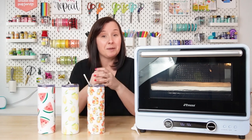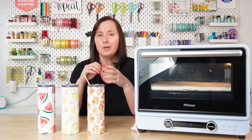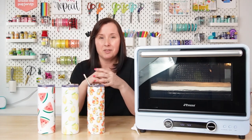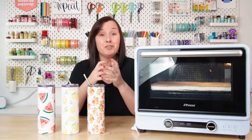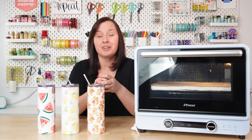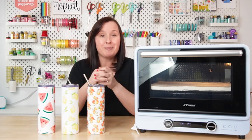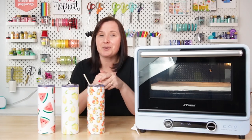So there you have it — that's how you sublimate tumblers in a convection oven using shrink wrap. There are also silicone wraps, which I'm not a big fan of; I've not been able to get them to work very well. They make them for tumblers, mugs, and some other things, but I really do prefer the shrink wrap. If you have any questions about sublimating a tumbler in a convection oven, leave them in the comments and I'll be happy to answer them. If you liked this video, give it a like, and if you want more sublimation content, subscribe to my channel. I'll see you next week.